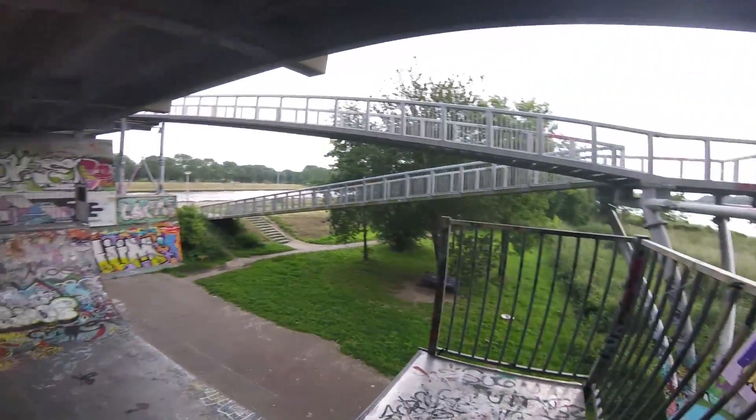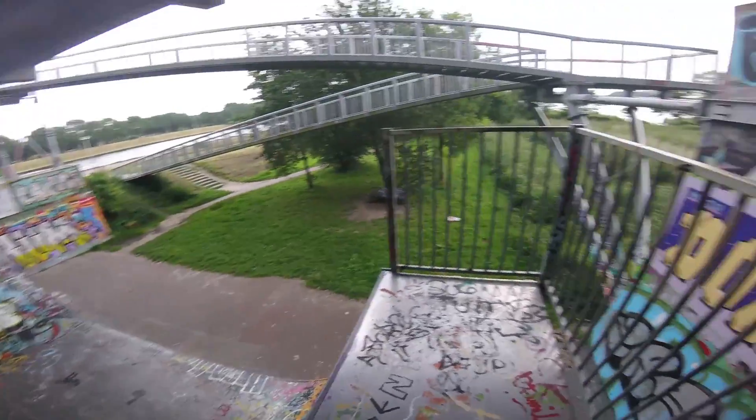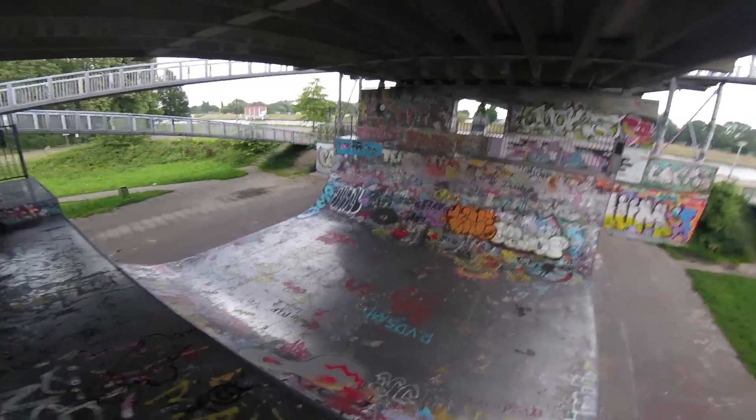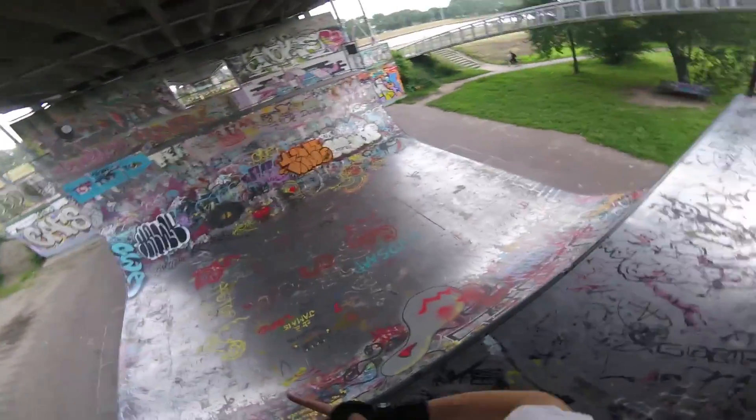The weather has been changing a bit — it looks like it's about to start raining. So that was kind of it for this video, nothing too special, just some practice. I hope you guys liked it. Peace out and skate on.